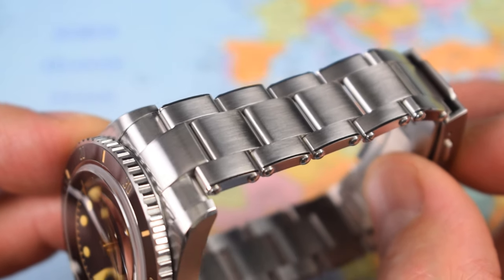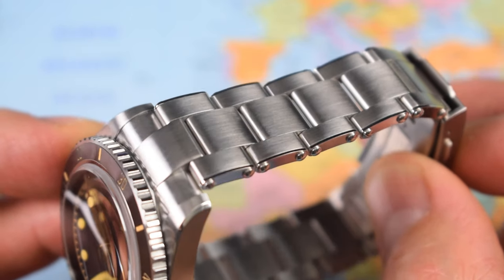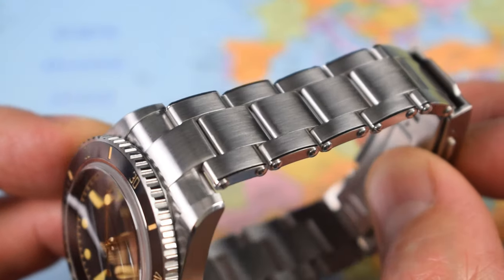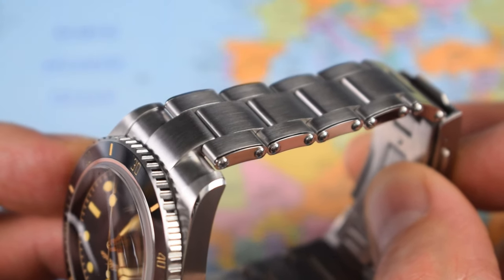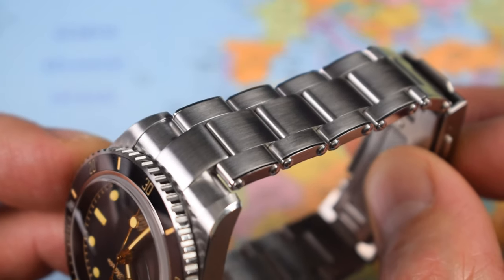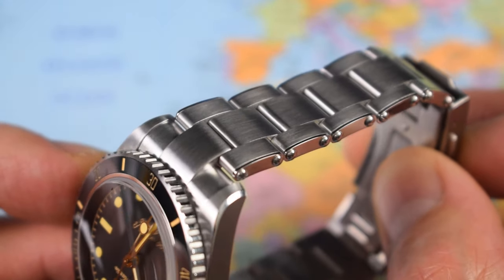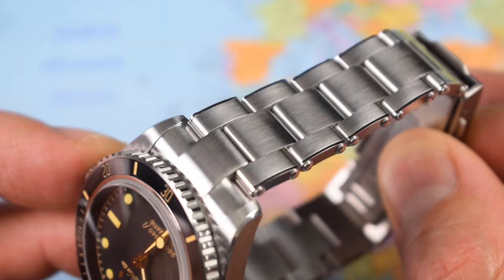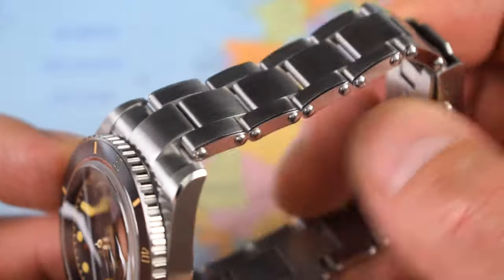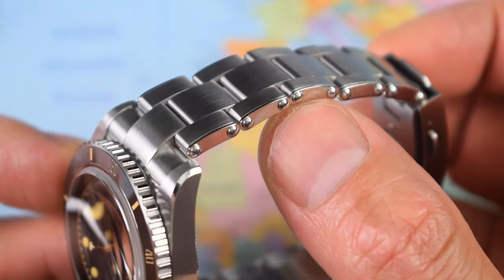Let's have a look at the bracelet and check that standard of finishing for $237. I have not seen anything like it for the price, or quite a few hundred dollars more. As mentioned, I have owned three Oris Diver 65s which have had this rivet-style bracelet as well, and this is as well finished as any of those have been — and they're $1,000 US and above.